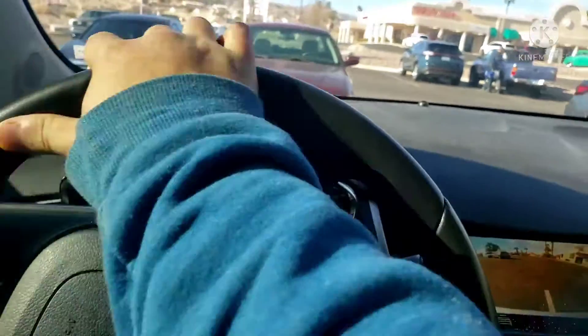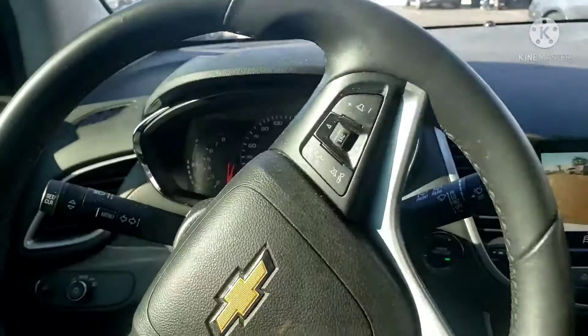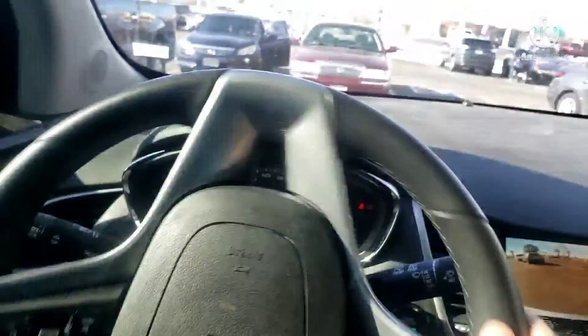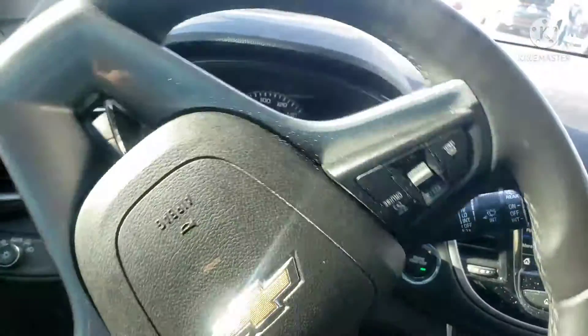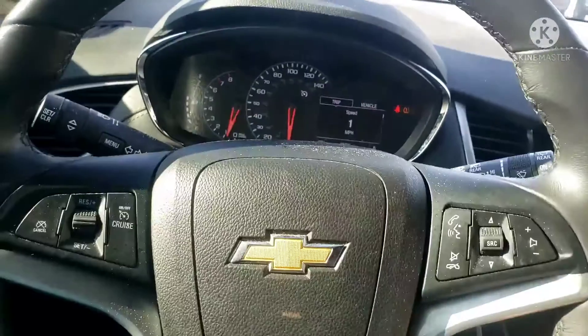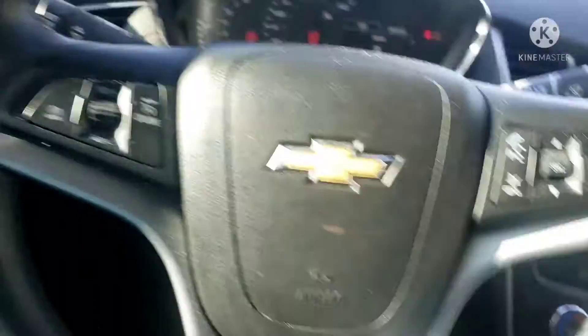All right, now I just need to fix the parking. Here we go. Let me fix it here. Okay, let's do it. It should be within the lines. Okay, let's stop.